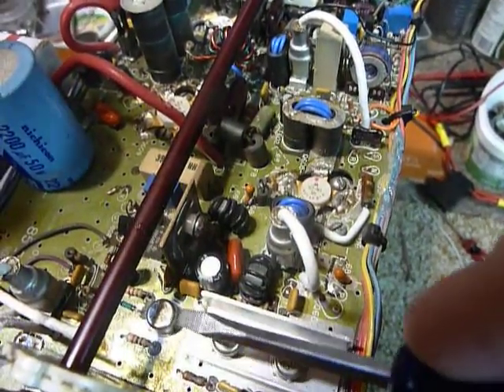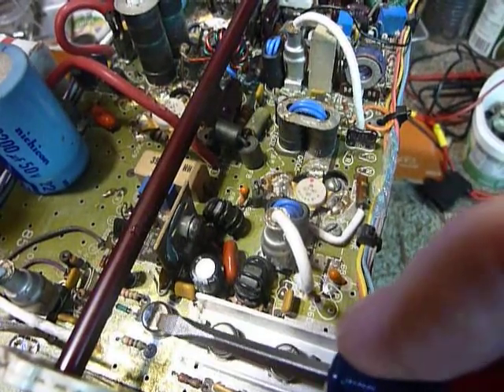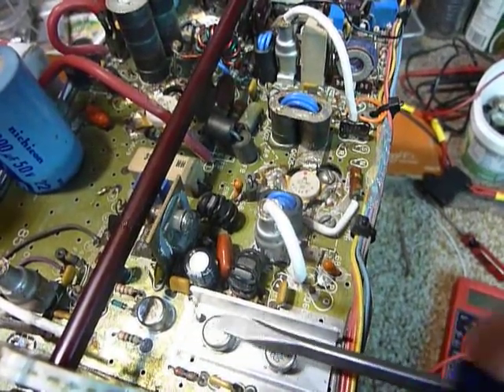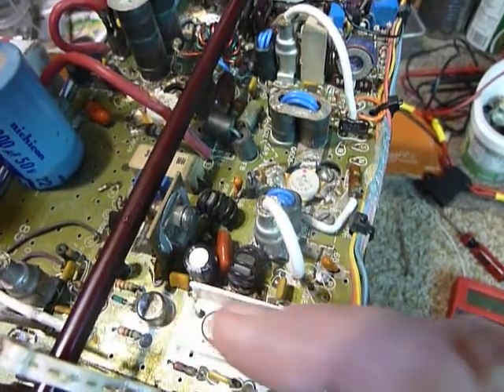As I mentioned in the last video, if one of these transistors is running really hot, you may want to snap one of those little round heat sinks onto it to give it a bit of extra heat sinking.